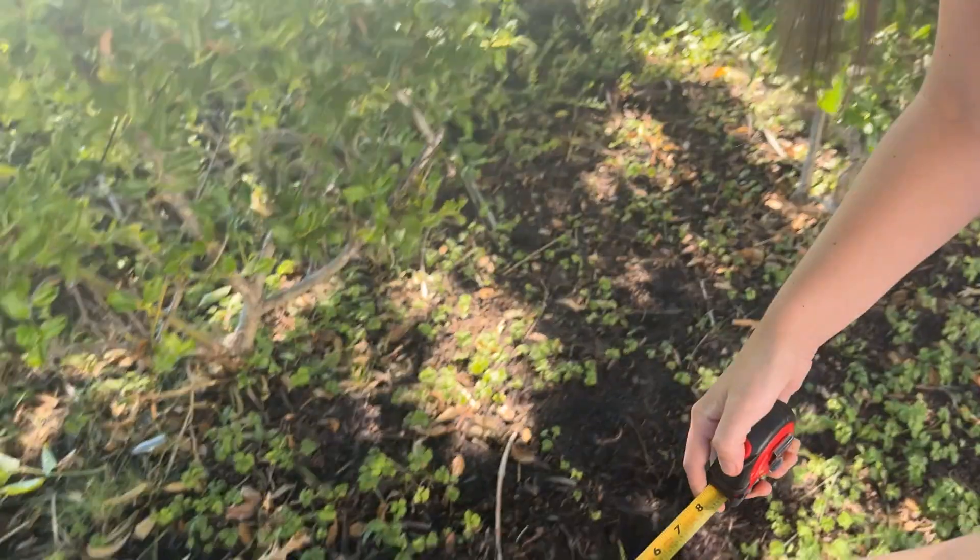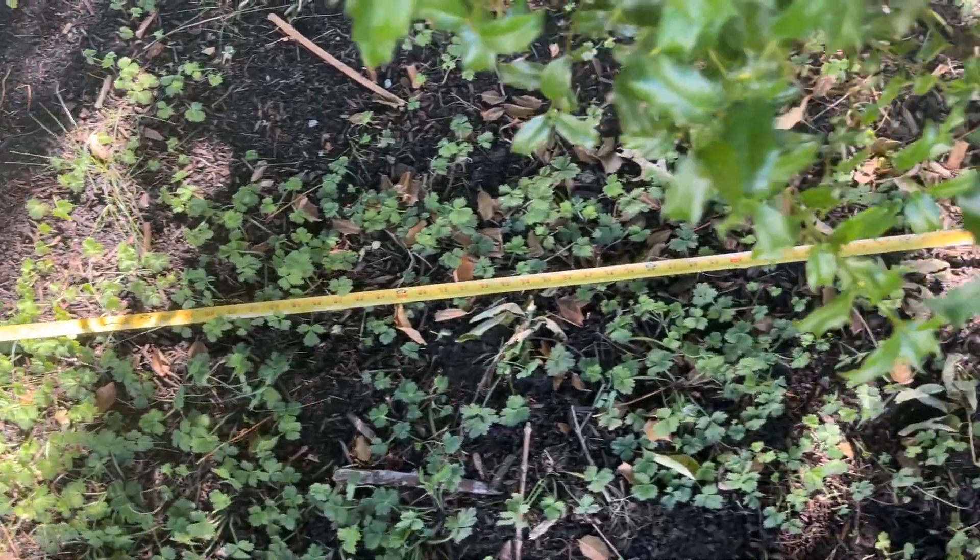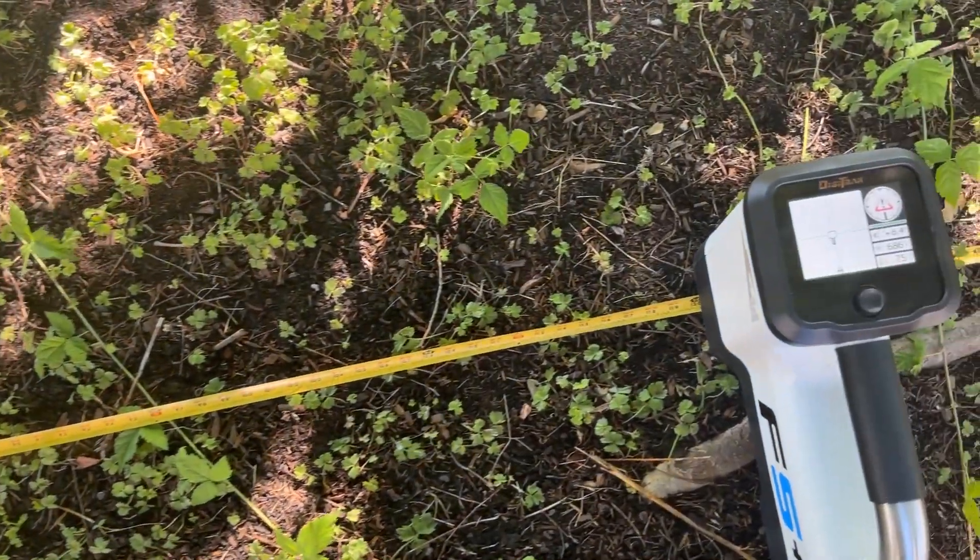From the center of the housing, measure out 10 feet. Place the inside edge of the locator on the 10-foot mark.